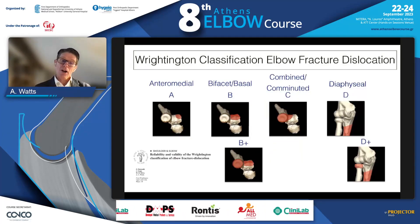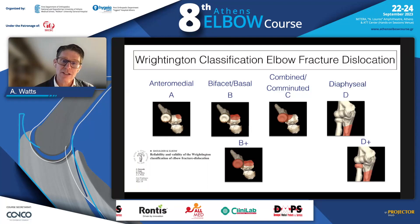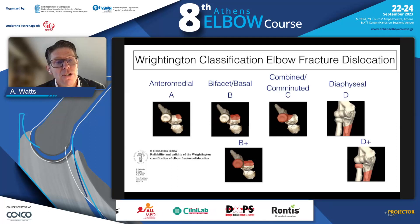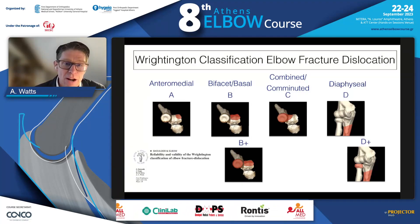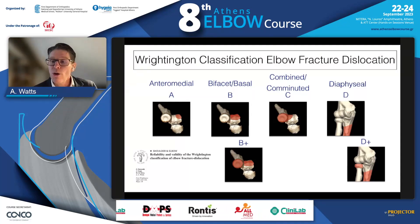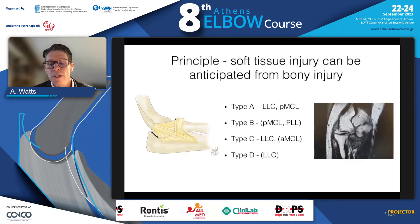This three-column concept led us to developing the Writington classification for elbow fracture dislocations, which we believe can be applied to all such injuries. Type A is an isolated anteromedial fracture dislocation or an intermediate fragment — a PMRI. Type B is a bifacet fracture with or without a radial head. Type C is a combined radial head and anterolateral facet fracture — the terrible triad. Type D covers fractures distal to the coronoid where the coronoid is in continuity with the olecranon process, with or without a radial head.